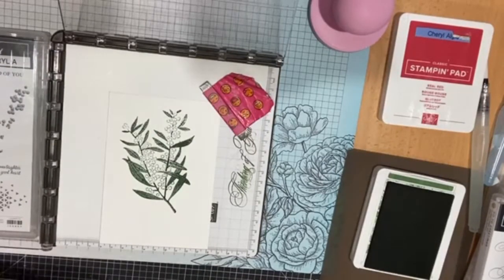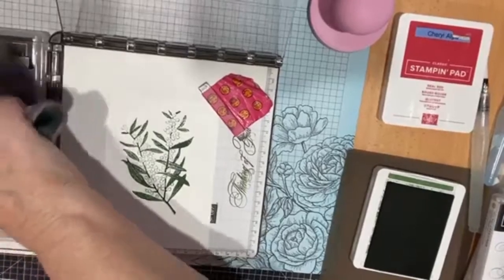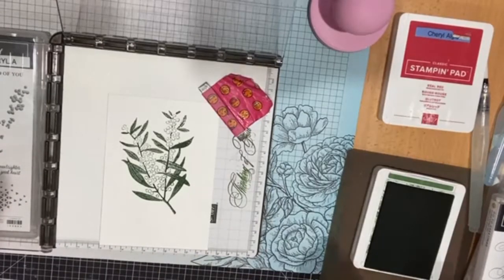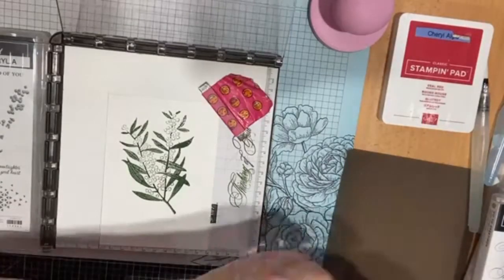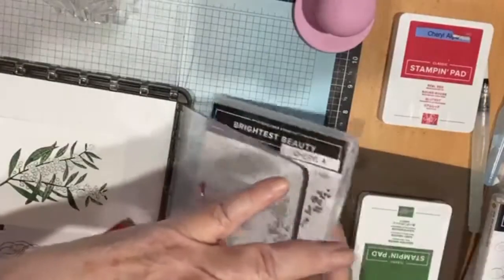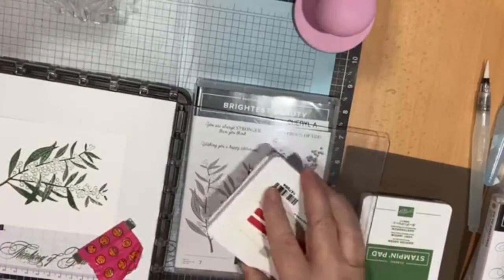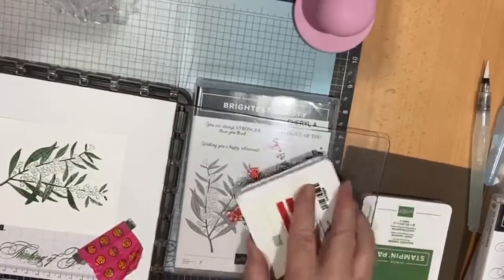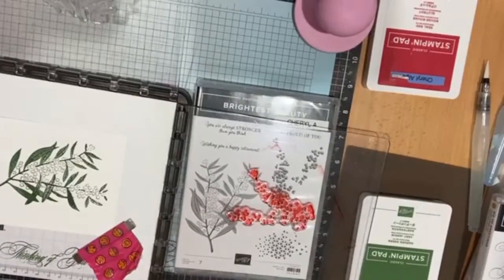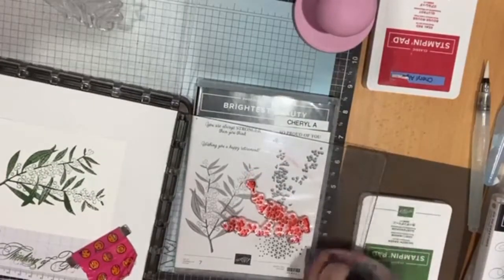That's pretty good. I'm just going to wipe that off so that I don't get inky fingers everywhere. Because I've done my homework, we can have two plates on here at the same time, or you could use the back of that one as well. So I chose to do it in Real Red — I haven't seen one of these red wattles, I'm not too sure what colour. I think Rhonda did a Poppy Parade one the other day.